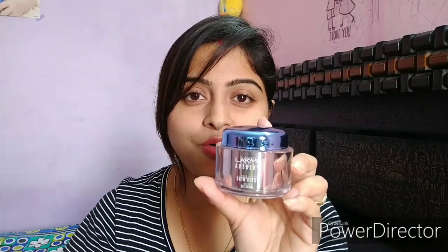Now the winter season is coming, and if you want a little moisturizer that isn't oily, doesn't dry out your skin, and keeps it hydrated, then you can use this gel cream. Lakme Absolute Gel Cream — I thought it was great, though the price may feel a lot.